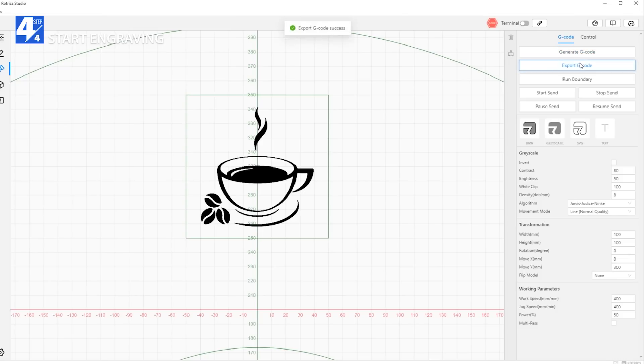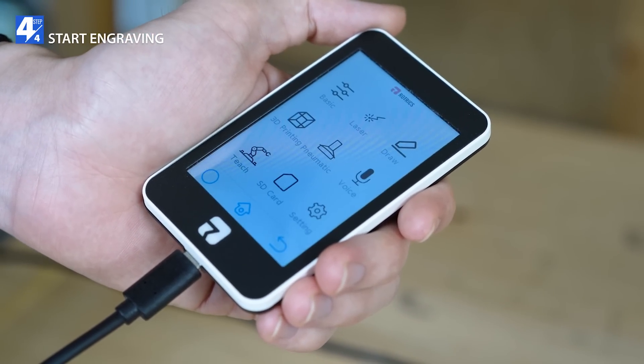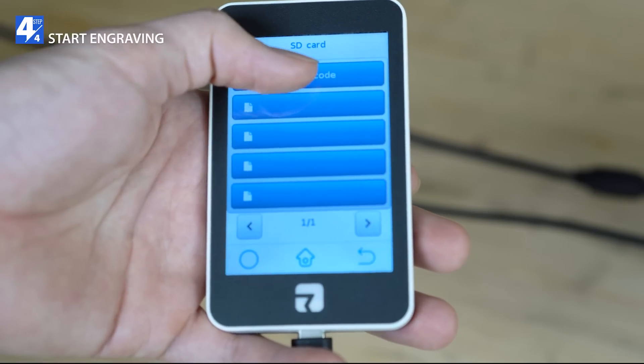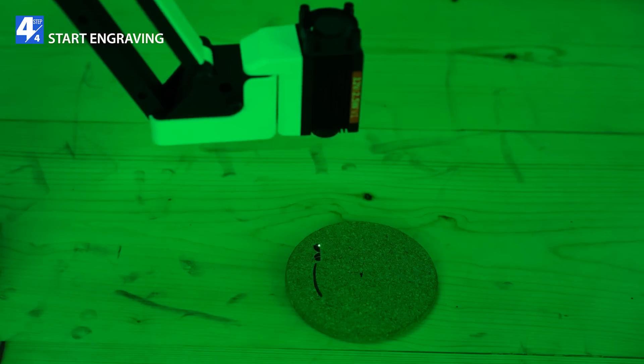You can also do laser engraving with the touchscreen by exporting the G-code files onto an SD card. Connect the touchscreen to Dexarm, tap SD card, and select the uploaded G-code. Tap to start laser engraving. That's all you need to start laser engraving.